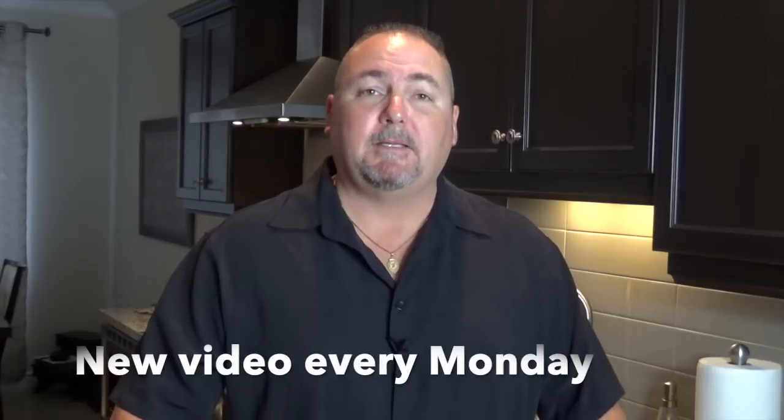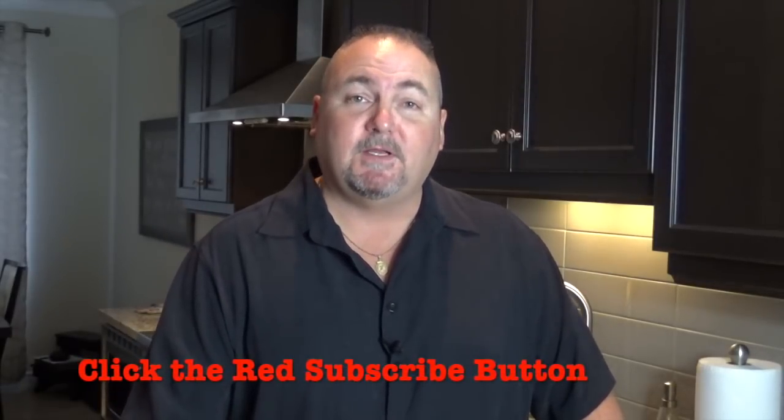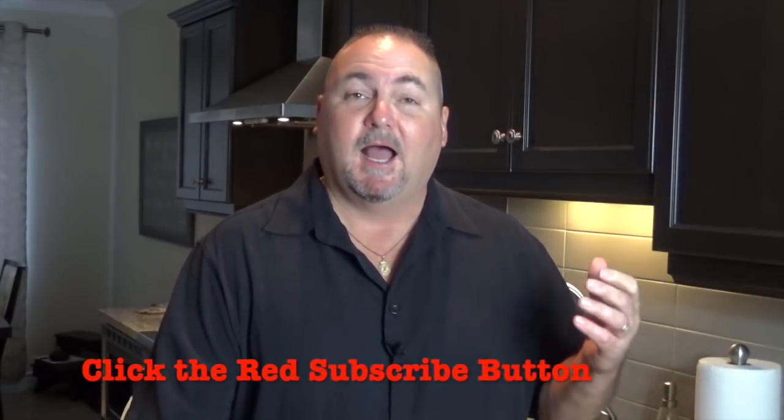Hi folks and welcome to In the Kitchen with Pete. It's been a year since I've been doing these videos — thank you for watching, thank you for subscribing. To celebrate the one-year anniversary, I'm going to shoot a video at the fire hall. I retired from the City of Burlington Fire Department three and a half years ago and I've been invited back. We're going to have Philly steak and cheese sandwiches — I'm gonna slow roast some beef.